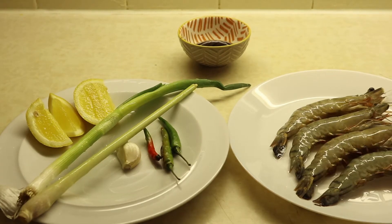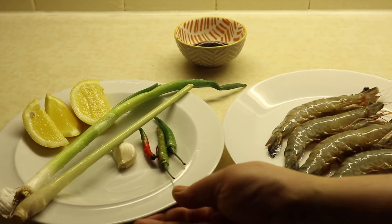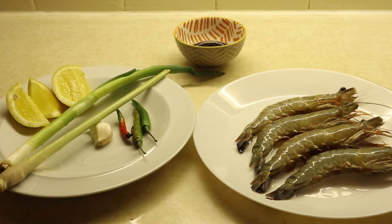Hello guys, welcome to Benazir Kitchen! Today I am making a very special tasty winter recipe — it's a soup recipe. I am making Thai soup, Tom Yum soup. It's very easy to make in a simple way, and it's yummy.